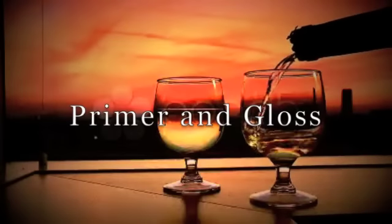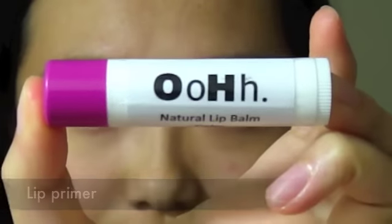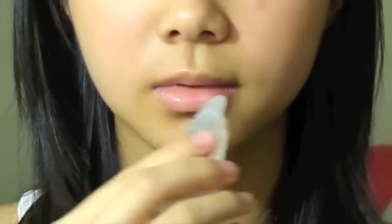Apply the blush to the apples of your cheeks. Always prime your lips to keep them healthy. Finish off with a clear lip gloss.